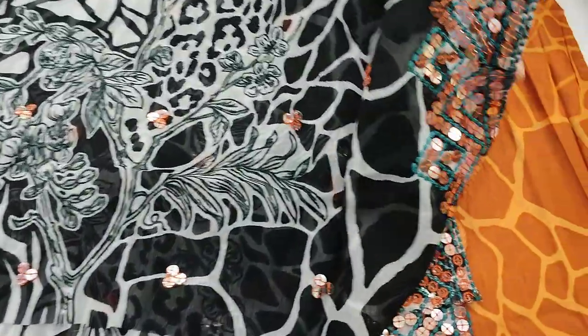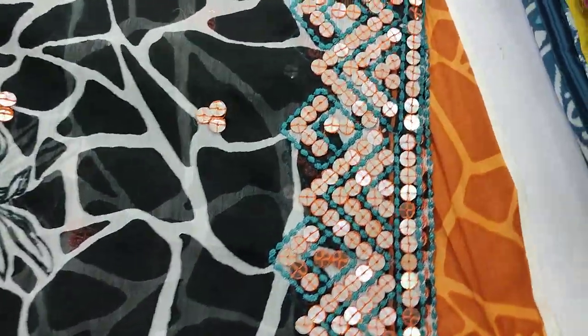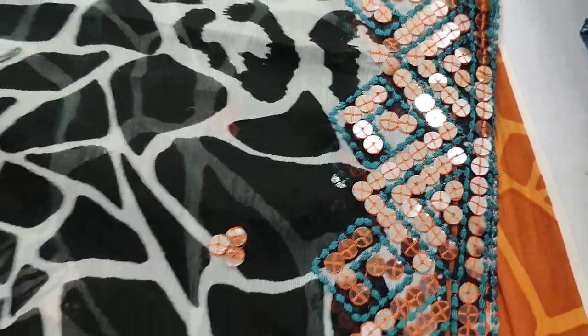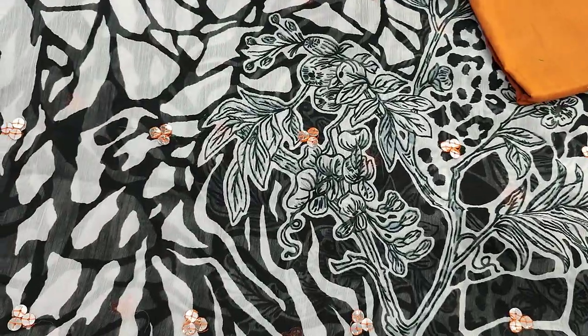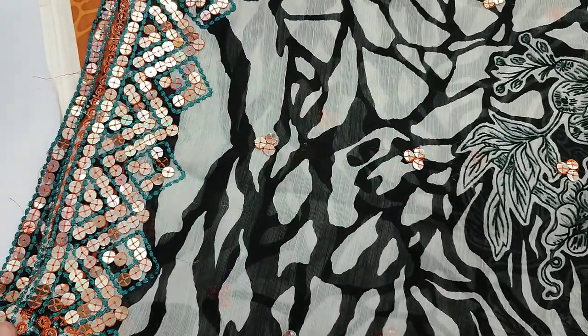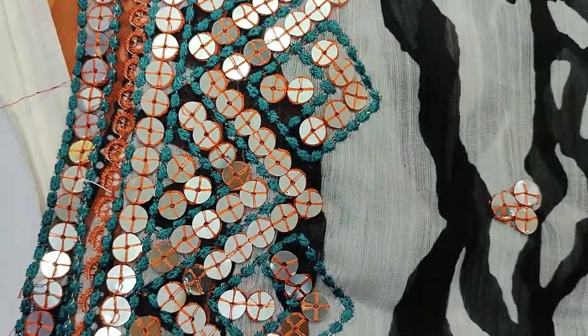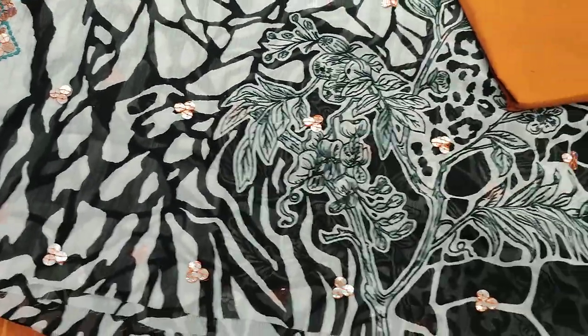And with mirror work, chiffon bimber. There are motifs on two sides with mirror work. This is a sale item at $2500.